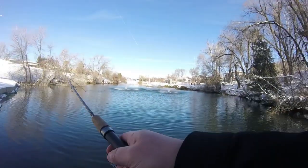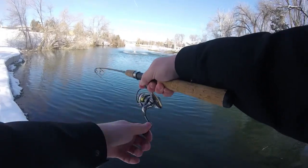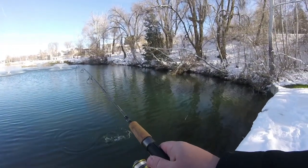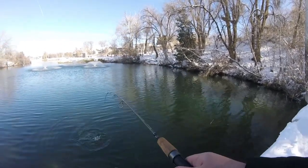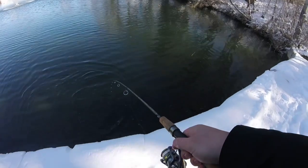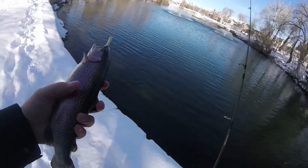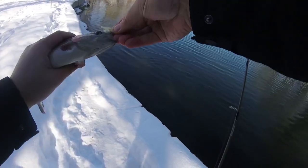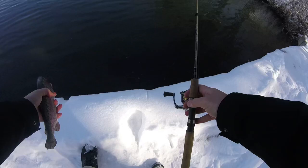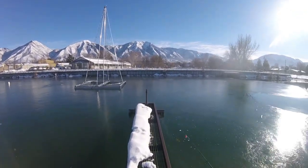Got 'em! There we go. Been missing 'em. There's a nice big branch right in front of me. Another rainbow trout — got some good color to it. Another pretty bow. Looks like the water's a little iced over.